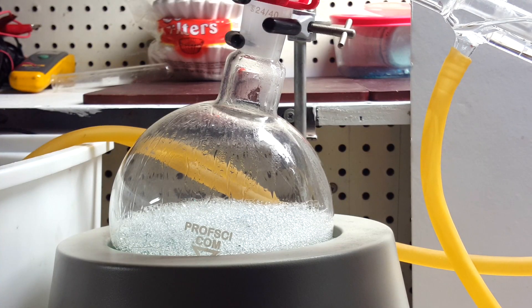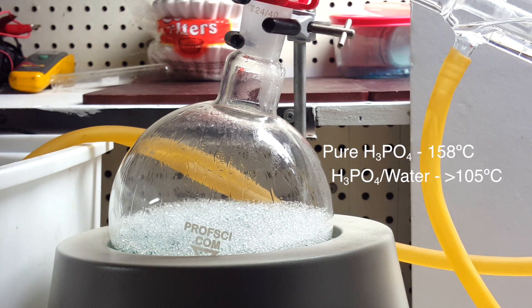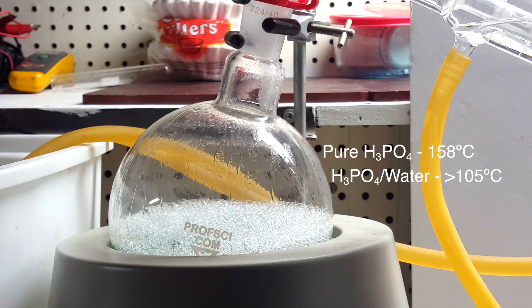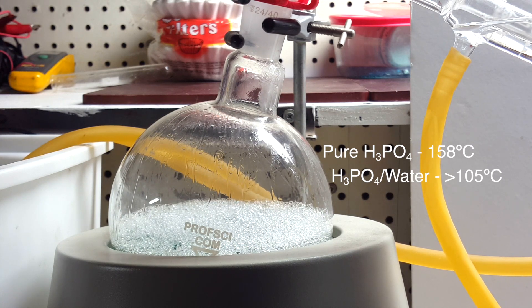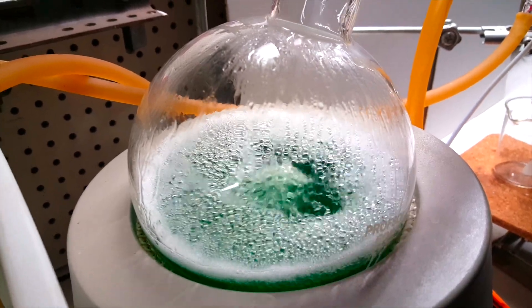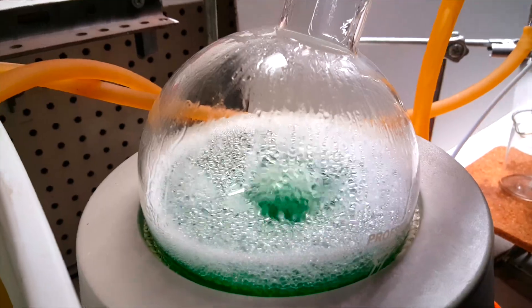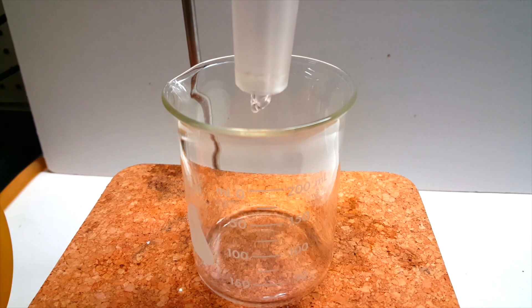Eventually, some vapor started refluxing on the sides of the round bottom. Pure phosphoric acid has a boiling point of 158 degrees Celsius, but solutions of water and phosphoric acid can boil over together at as low as 105 degrees Celsius. After quite a while, the solution began to boil and foam quite excessively. Regardless of this, I began to collect a nice and clear distillate.